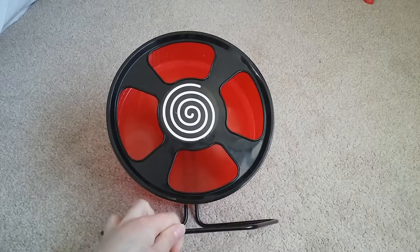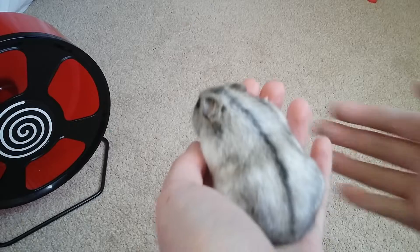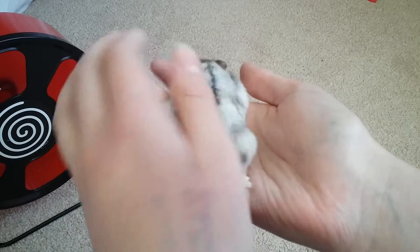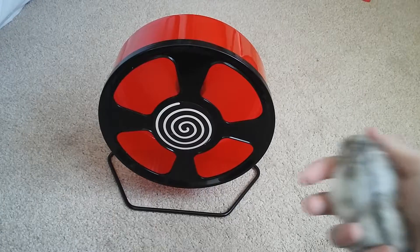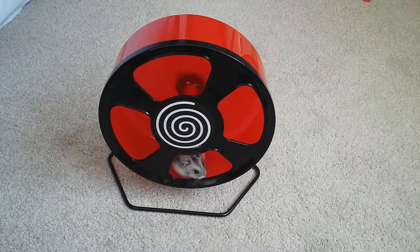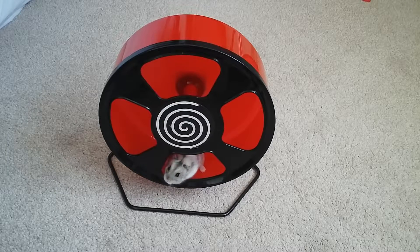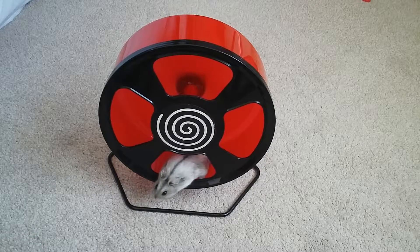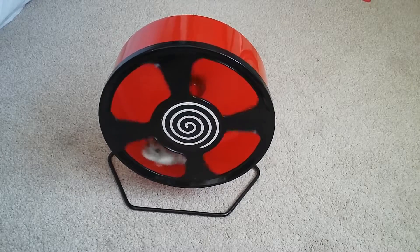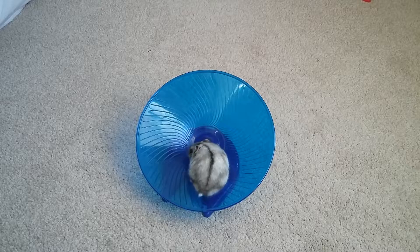It is a good wheel. I'll now show you Henry running on each of the wheels. Here's Henry — he's a bit sleepy because I've just woken him up. He's going to go on his Trixie wheel. He's just sat there — come on Henry, show everybody what you do! He is kind of spinning, he's not really that bothered... there we are, he can go really fast on it and he obviously doesn't fall out. That's why I prefer this wheel to the flying saucer. He's now on the flying saucer wheel.